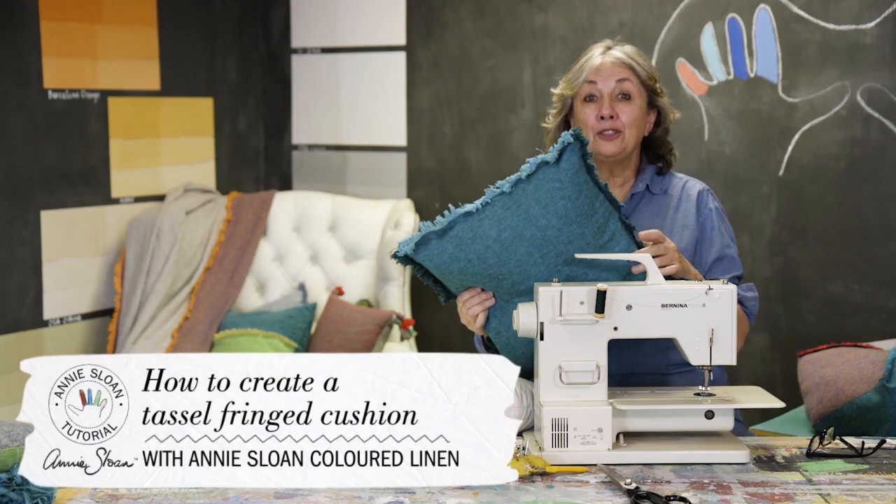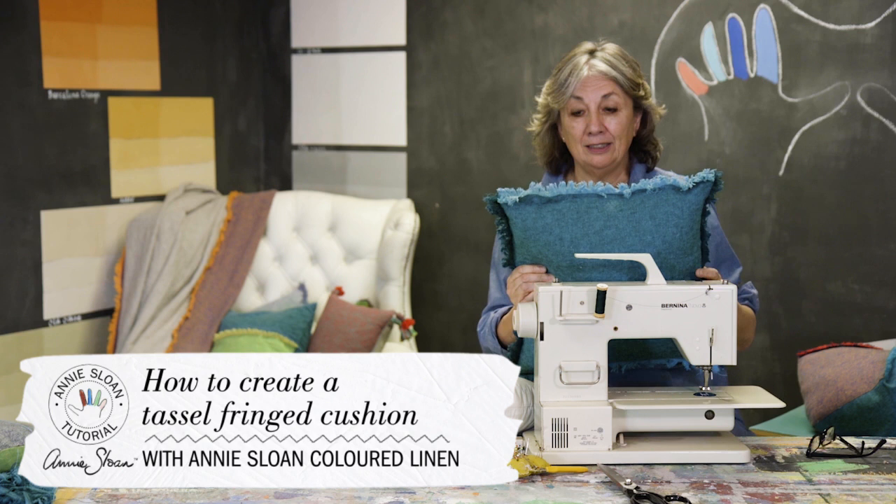One of the great joys of this fabric is the way that it fringes very easily. We've made this cushion, which is really easy to make.